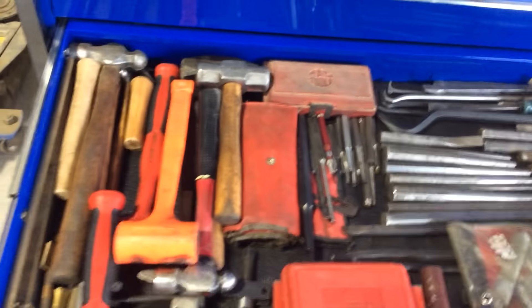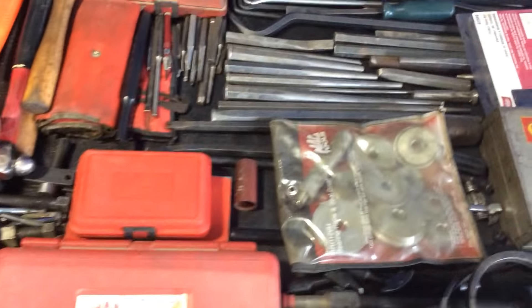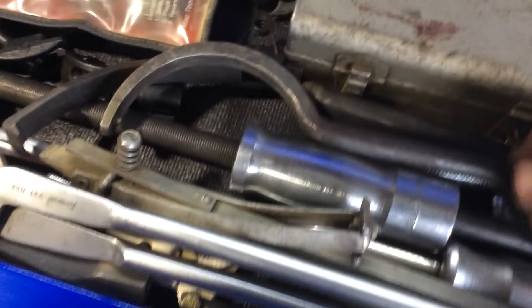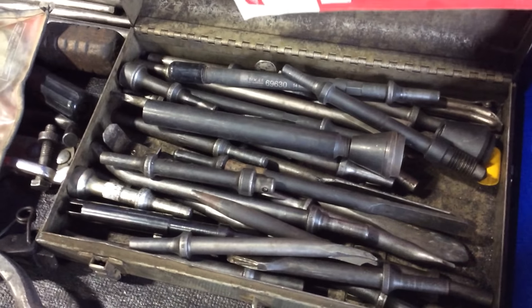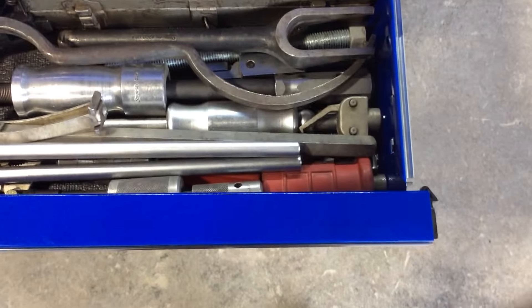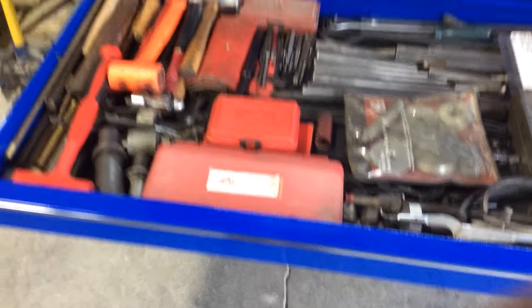Next drawer — we've got hammers, punches, chisels, bushing drivers, ladies slippers, pry bars, line hammer, various chisels and punches, and the air hammer. And some more slide hammers, seal removers, modified stuff that I've made doing various jobs.